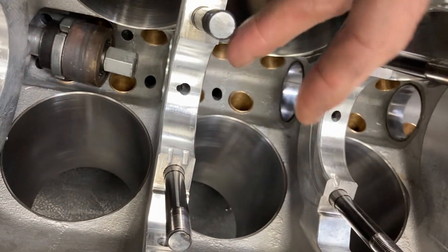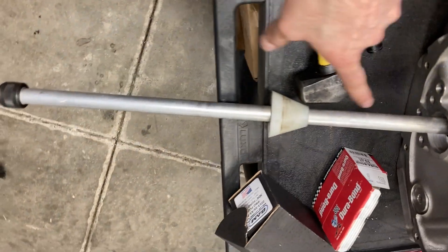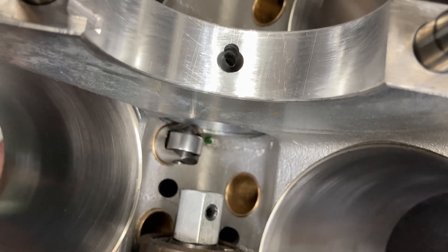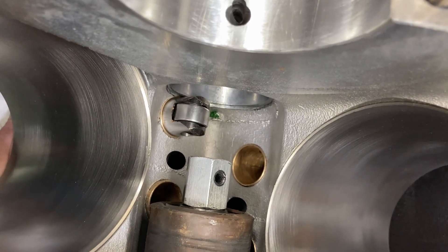Number three is in; we're getting ready to knock number four in. I'm going to switch to the opposite side because my driving tool is long, so I want the most stability I can get. Here is the cam bearing driven in the correct way — checking lifter bore and lifter clearance to the cam bearing, and we're good.